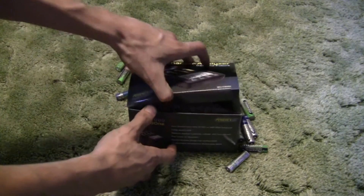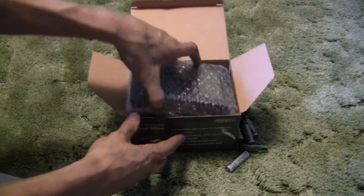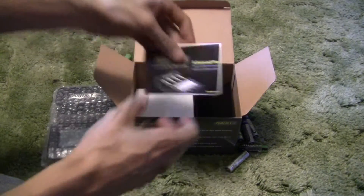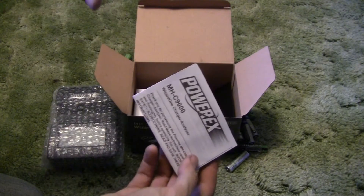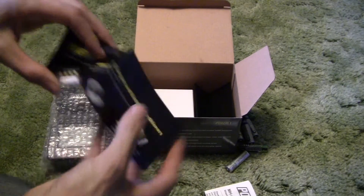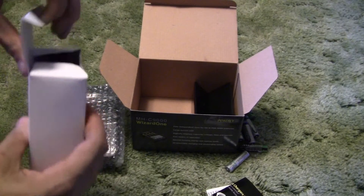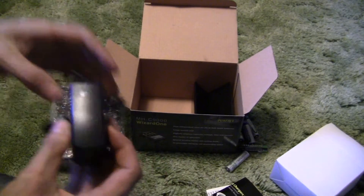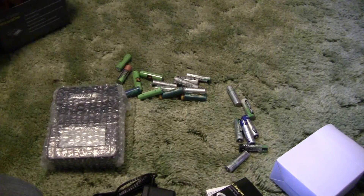Let's open her up. There's the charger itself, all nicely packed in bubble wrap. Got instructions and some sort of a quick start guide, and then the adapter to plug it into the power.